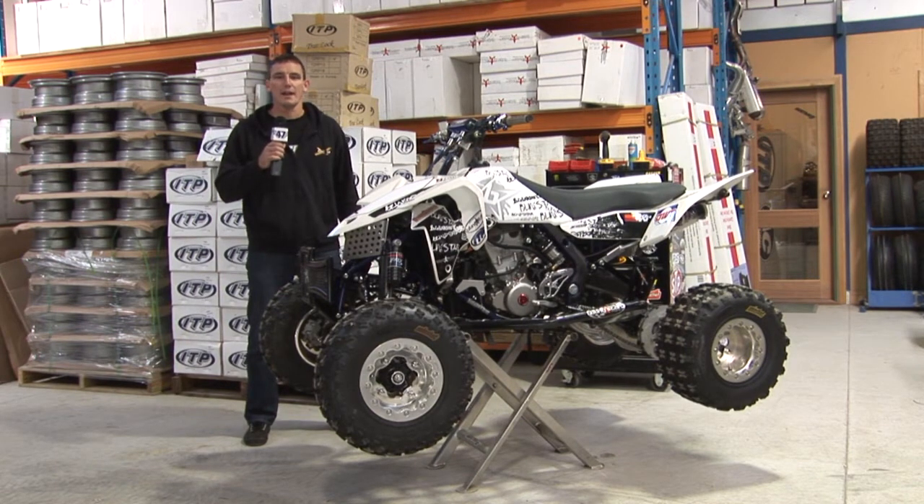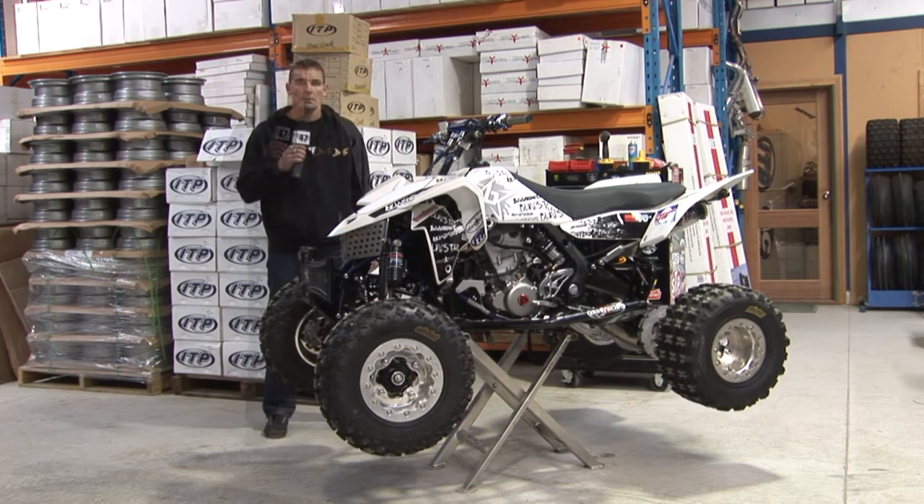We're in sunny Victoria having a look at Andy from Ostraco's bike — a 09 LTR450 with all the fruit on it. We've got long travel suspension and all the bling you could imagine. Ostraco is the Australian distributor for Blingstar accessories.